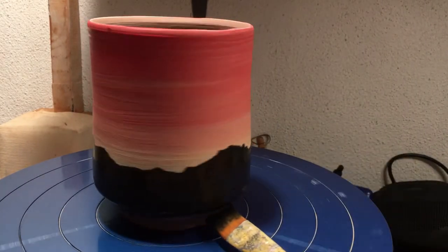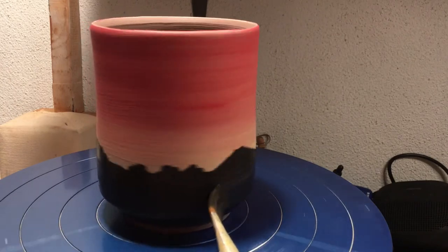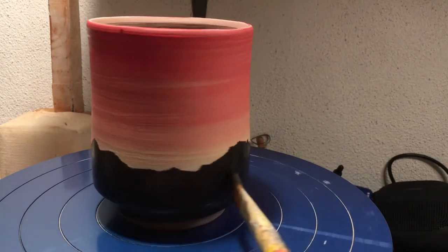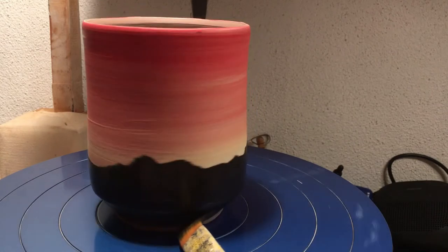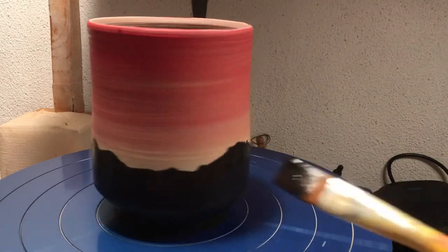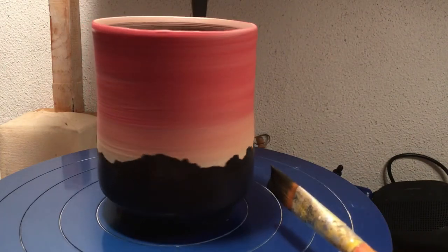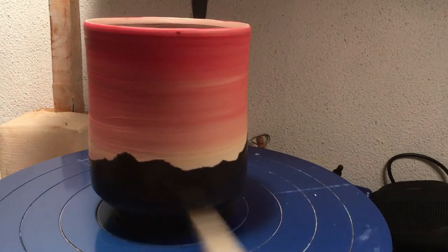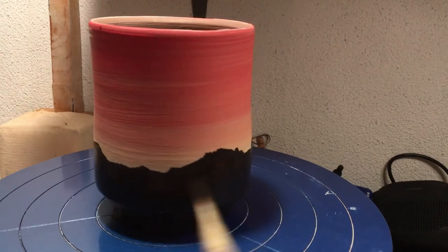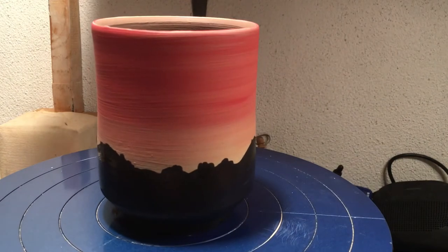You want your underglaze to be fluid enough. A lot of times when we get it out of the jar it's sometimes a little bit too thick, but we also don't want it too runny. If you do water your underglaze down, remember you're going to have to do a couple extra coats to make sure once it fires it shows all the way through. Sometimes when we put our underglaze on and fire it, it looks a little pale — it's because we didn't get enough coats on it. Each underglaze has a different layer quality that you need; some say three, some say two. There we go — nice little silhouette.